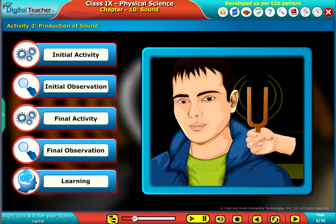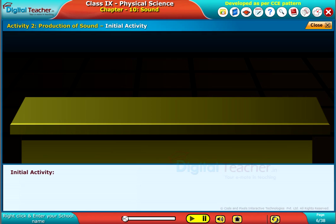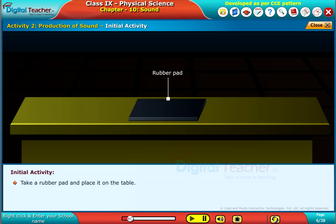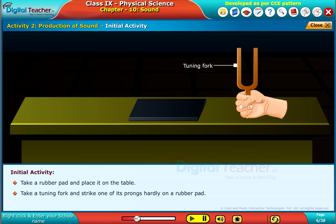We are going to perform an activity for observing the production of sound. Click each tab to know more. Take a rubber pad and place it on the table. Take a tuning fork and strike one of its prongs on the rubber pad.